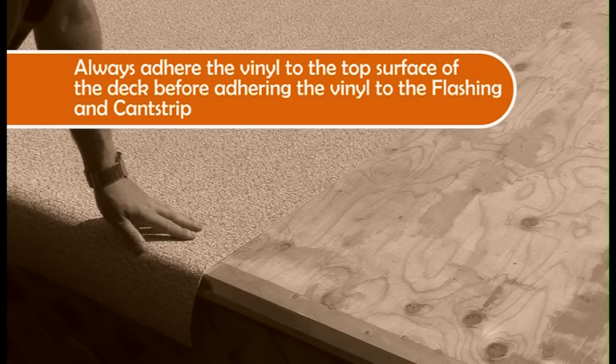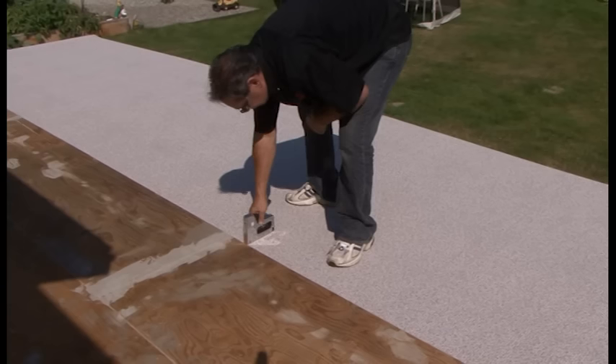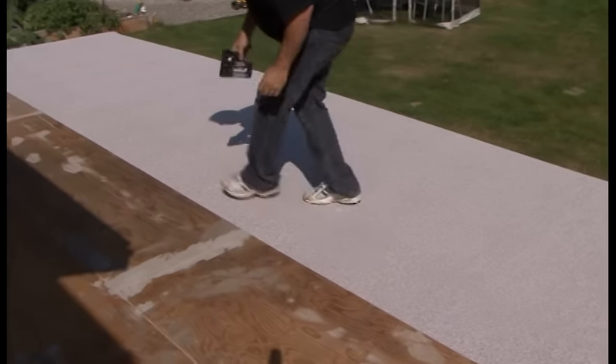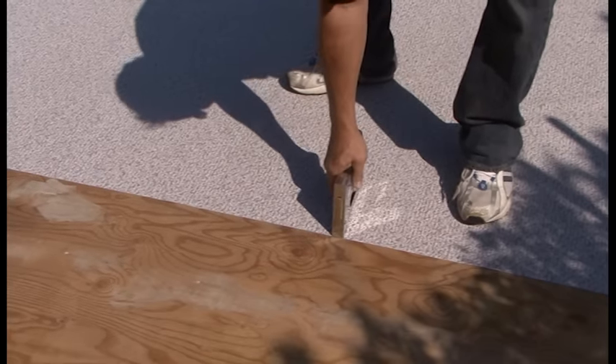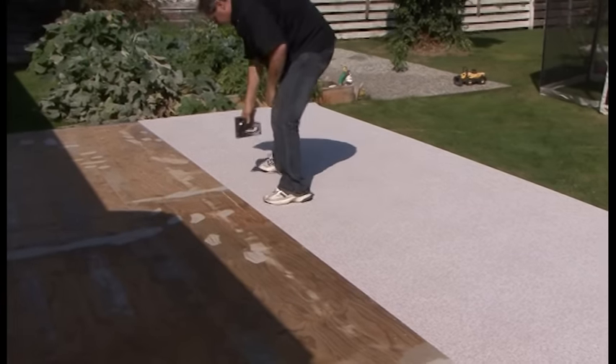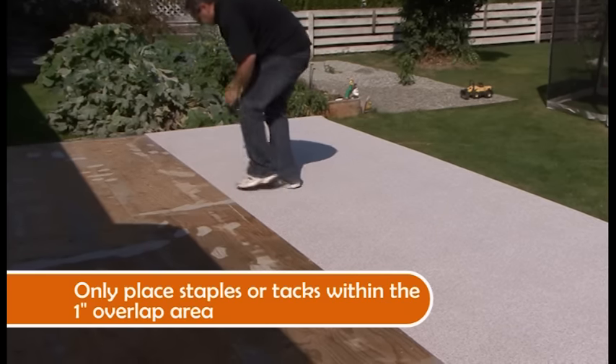Your calculation should give you enough material for about 2 inches to go down the flashing, 1 inch for the overlap, and 1.5 to 2 inches to go up and behind the cant strip. Staples or thumbtacks may be used to hold the vinyl in place while you glue it. The staples or tacks should only be placed within the 1-inch overlap, as this will eventually be chemically welded or hot air welded and will not allow leakage.